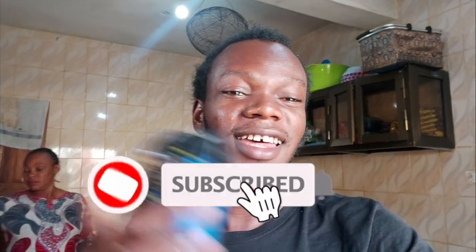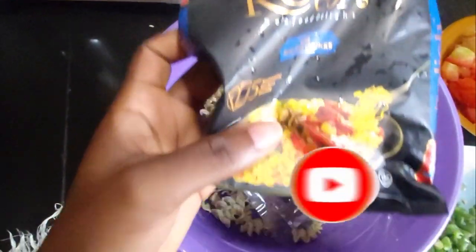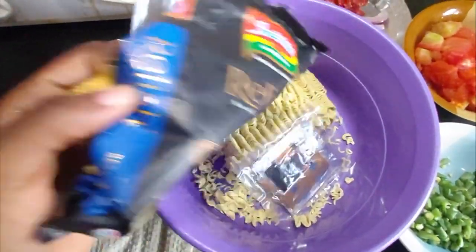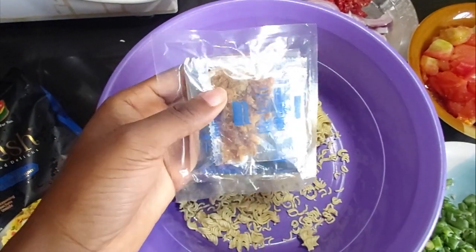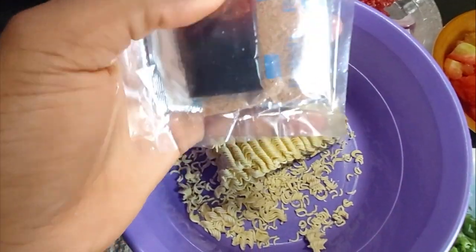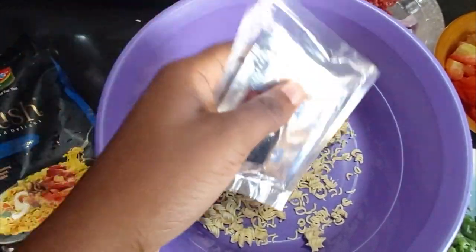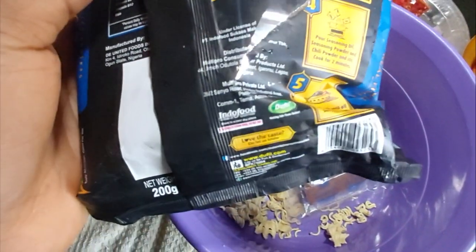So we're cooking two different kinds of indomie — the normal one and this one I've had for a very long time, and today I decided to test it out. This should be the fish one with the fish powder. The indomie pack comes with a number of spices: pepper, seasoning, and what should be soy sauce.